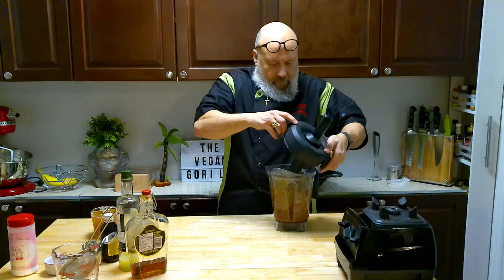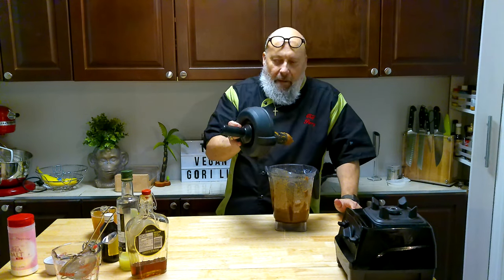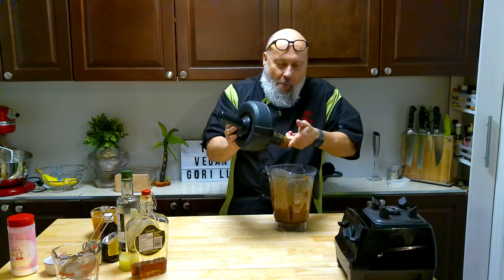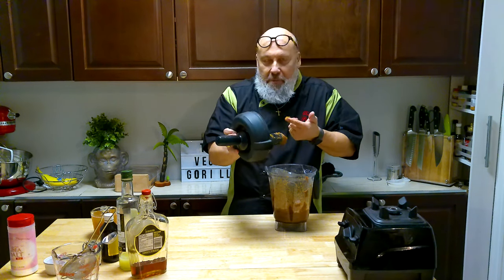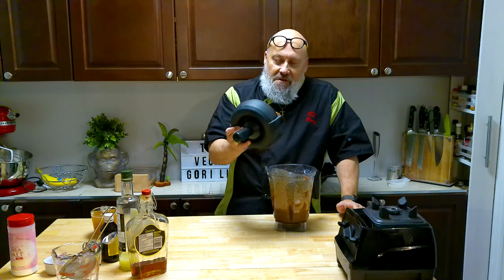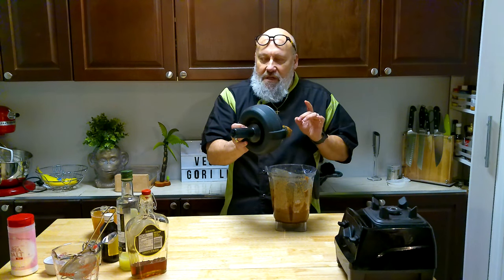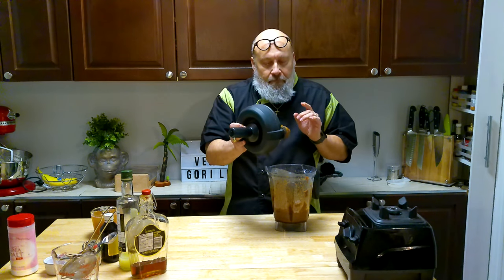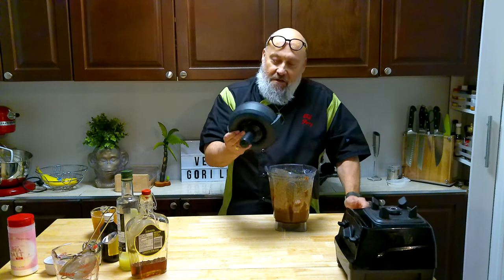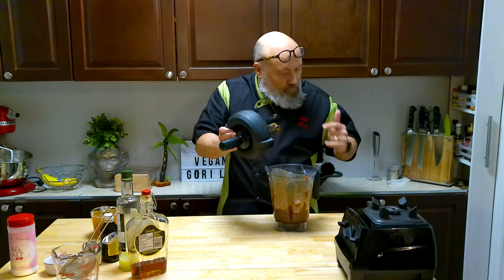Let's take it off and taste. Wow. It's sweet, but not too sweet. It's got a nice flavor to it. You can taste just a hint of lemon, which is nice. Not too much salt. A little bit of the maple syrup and vanilla in there — that's a nice caramel. This is going to be great on frozen bananas. Very nice.